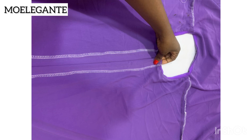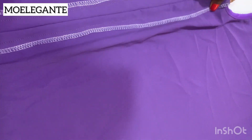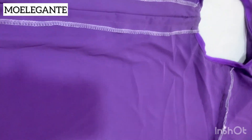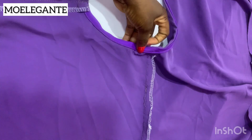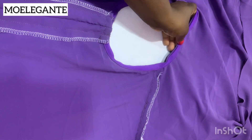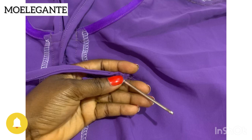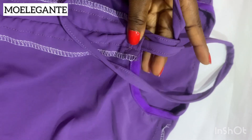I went ahead to sew the center front — this is what it looks like. I serged it and top-stitched it down half an inch on both sides. You can see I sewed the center front of the boubou and created a channel on both sides of the center front, half an inch wide. Give it a nice press if you want. I'm going to use a bodkin threader to pass the drawstring through the channel I created.